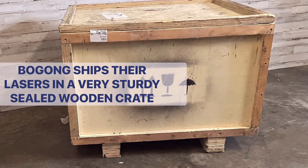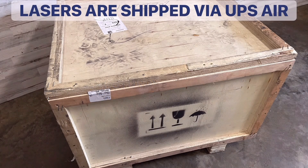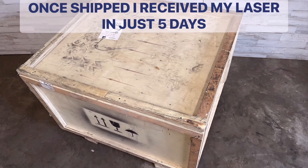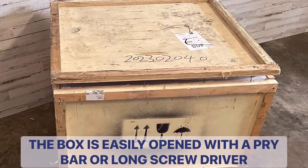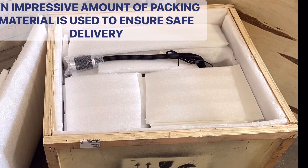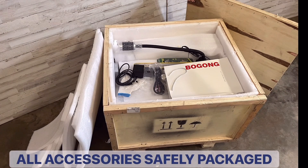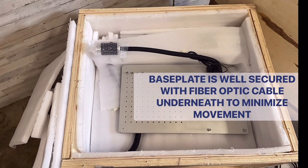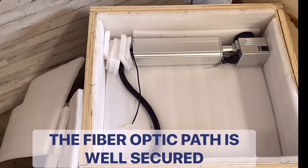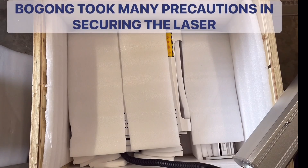Here we'll take a look at the BGF60 unboxing. Bogong ships their lasers in a very sturdy wooden crate. It shipped via UPS Air and I received it within about five days of it being shipped. They use an impressive amount of packing materials — there's no way this laser was going to be moving around inside the box. The laser comes mostly assembled, and a little later on I'll show you just how easy it is to put together. You can see that they took the packaging very seriously to ensure that nothing was going to be damaged during transit.